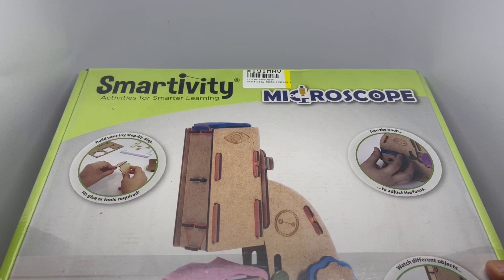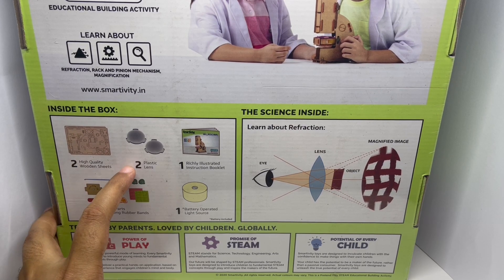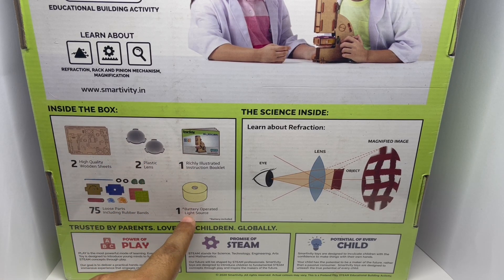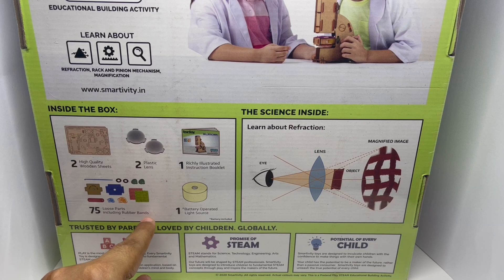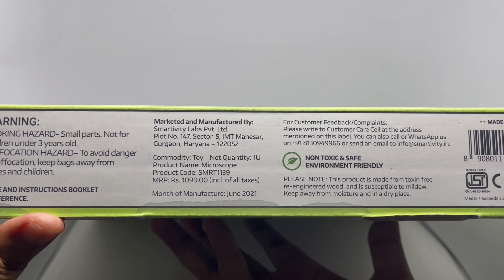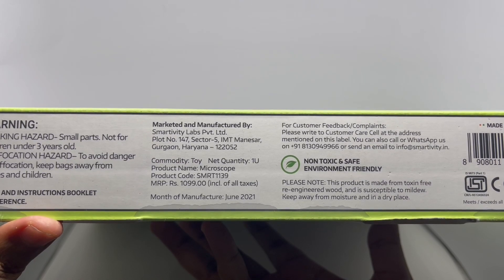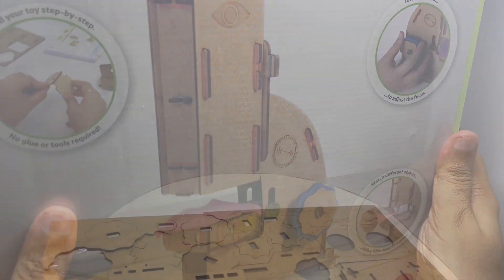This is by Smart VT Activities for smarter learning. Here's what you get in the box: two wooden sheets, two plastic lenses, one booklet, one battery-operated light source, and 75 parts including rubber bands. This is the science behind it, manufactured in Haryana, India. It costs around one thousand rupees, or about fourteen dollars.